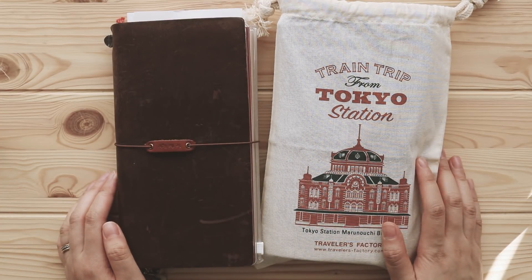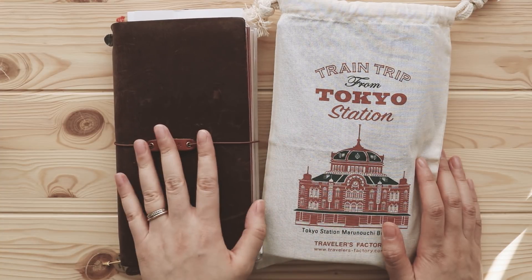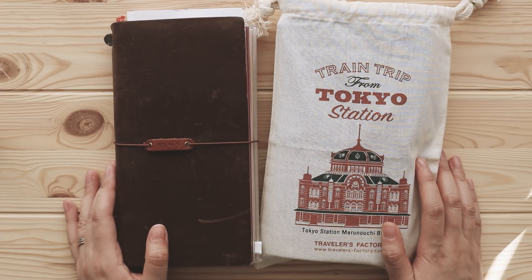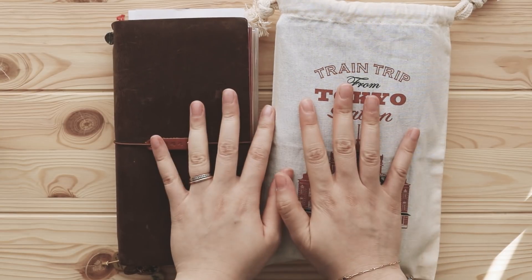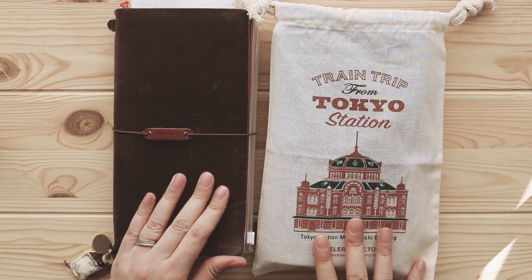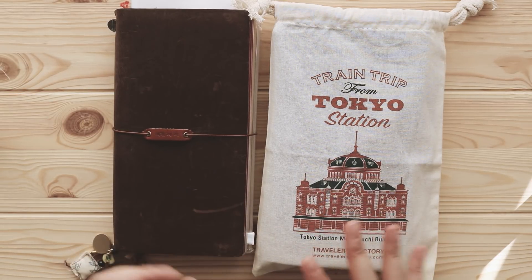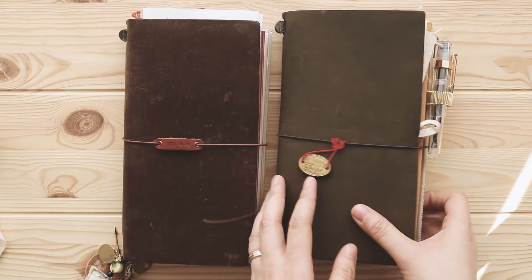Hello friends, welcome back to my channel. This is Tiffany from TV Potter. Today I wanted to do a setup video, or 'what's in my traveler's notebook' video — just a really quick flip through. Currently I'm using this one as my vacation planning journal, and this one is my daily journal.